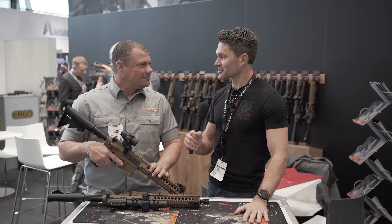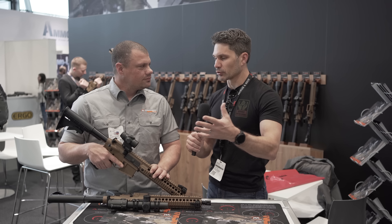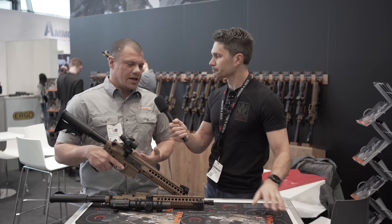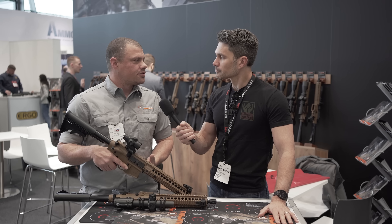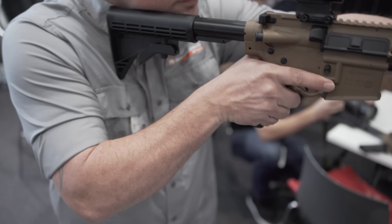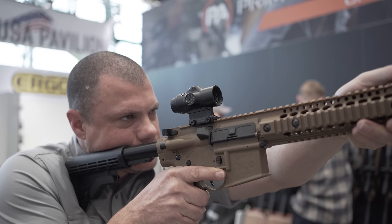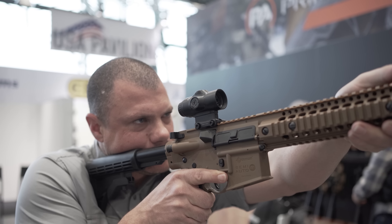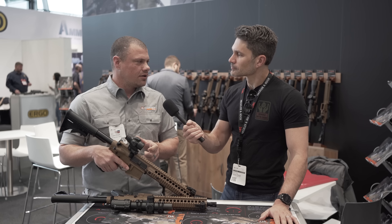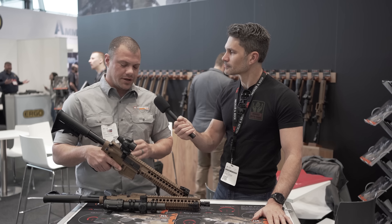Let's move on to the next item. I have really been impressed with the prism — I have the 3X and I couldn't believe it, frankly. Before we get into this one, can you tell everyone generally about the Primary Arms prism optics? Our micro prisms specifically have been one of our most popular products. We started with a 1X, then went to the 3X to give a little more magnification. Everybody wanted just a little bit more, so now we have the new 5X micro.